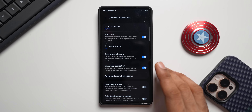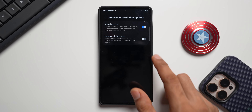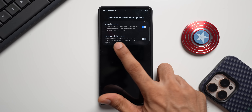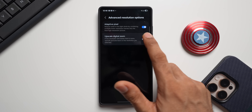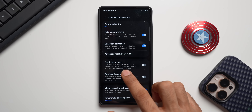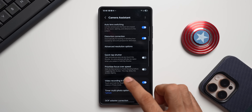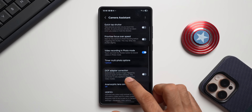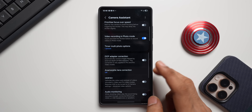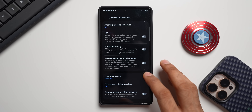For example, there are zoom shortcuts — you can enable 2x, 10x, and 100x zoom shortcuts on the viewfinder. There's auto HDR, picture softening, auto lens switching, distortion correction, and advanced resolution options including adaptive pixel upscale. If you enable digital zoom upscale, images will come out better when resolution decreases due to zoom. There's also quick tap shutter, timer, multi-photo options for one, three, five, or seven pictures, prioritize focus over speed, and video recording in photo mode.